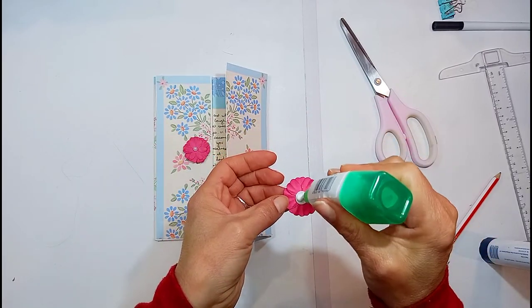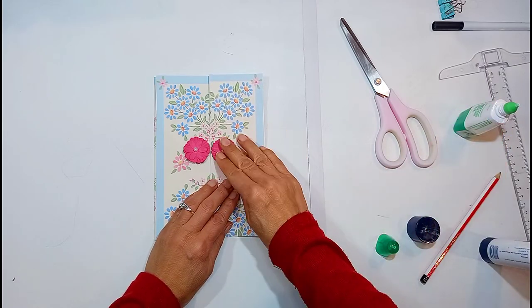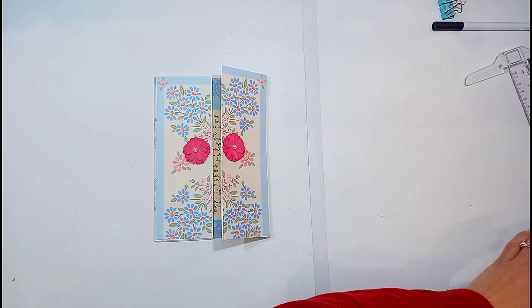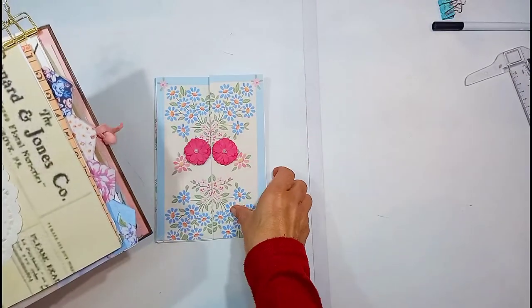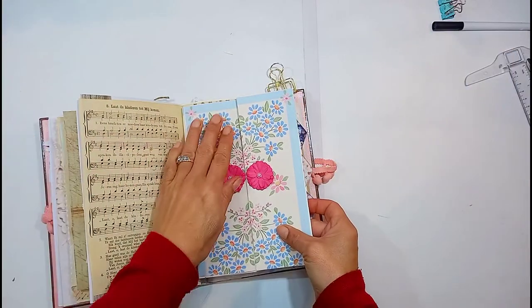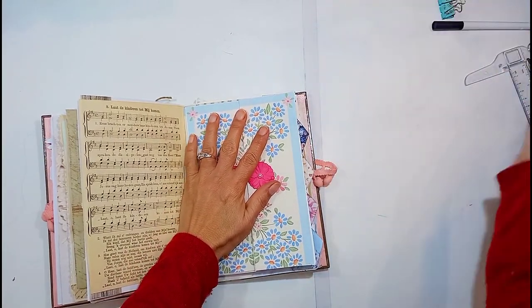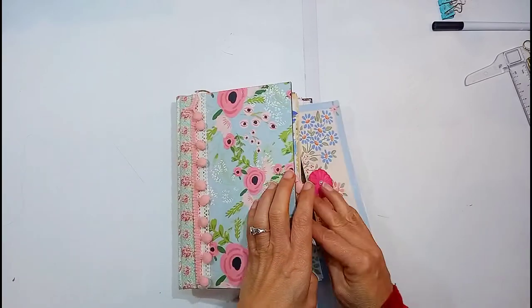My final touch to this barn door is just putting these little flowers on there — they look almost like door handles when you open it. Now I'm just putting it in my journal and clipping it with a paper clip in there, just to keep it in place.